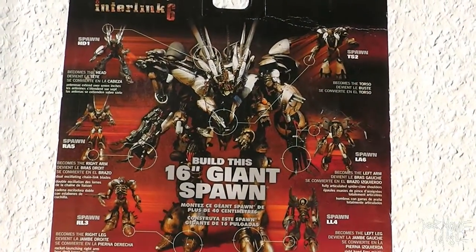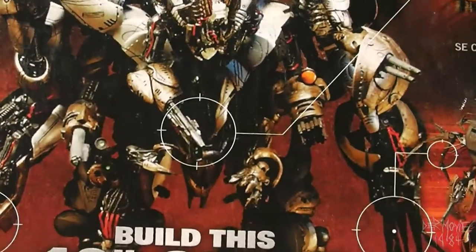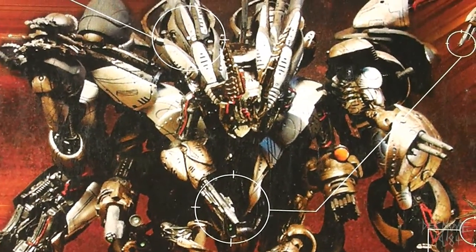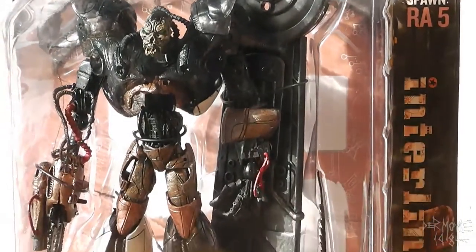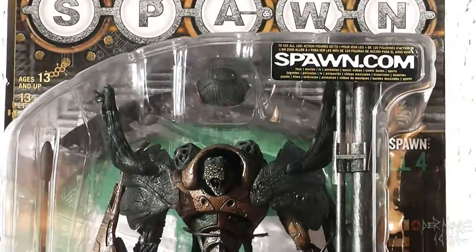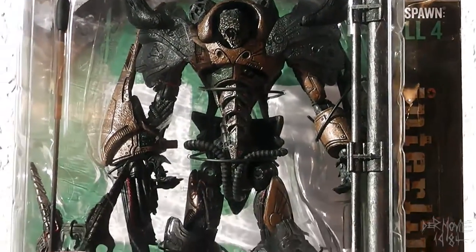I found these six figures. Combined, they become a big fat mean machine. They're from McFarlane Toys. Todd McFarlane is the creator of the comic anti-hero Spawn. This is the reason why these creations look so messed up.